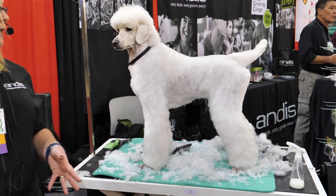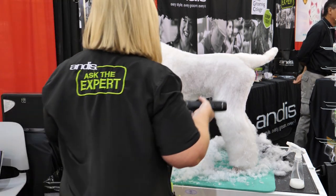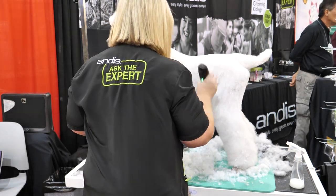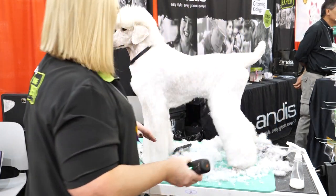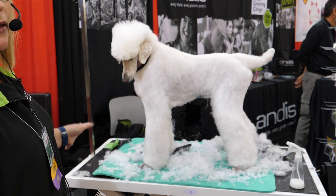Another really important thing is to actually step back and look at your dog. We spend so much time on top of them. If you can put a mirror up in your salon, that would be great, because you can see so much from standing back just a foot.